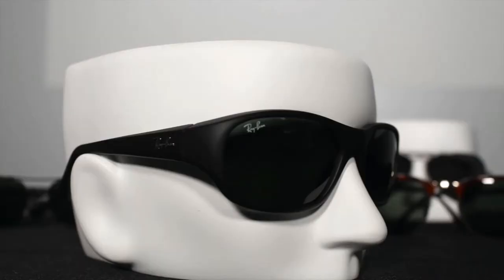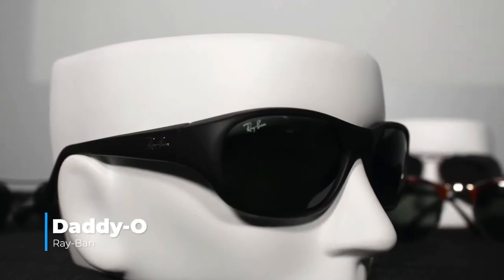The first style frame we have is called the Daddio. The Daddio is more of a cylinder frame — it's kind of on the smaller end side. As you can see here, this is just a fashionable style frame to wear. These are perfect for driving around, a leisure day at the beach, or just walking around the city.